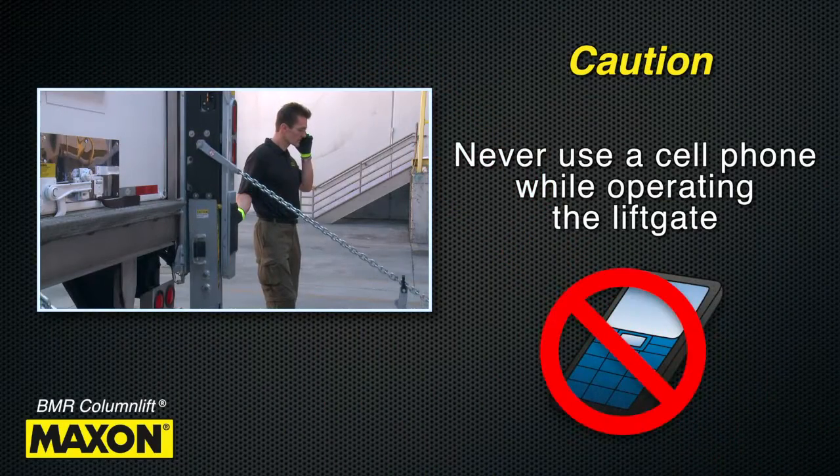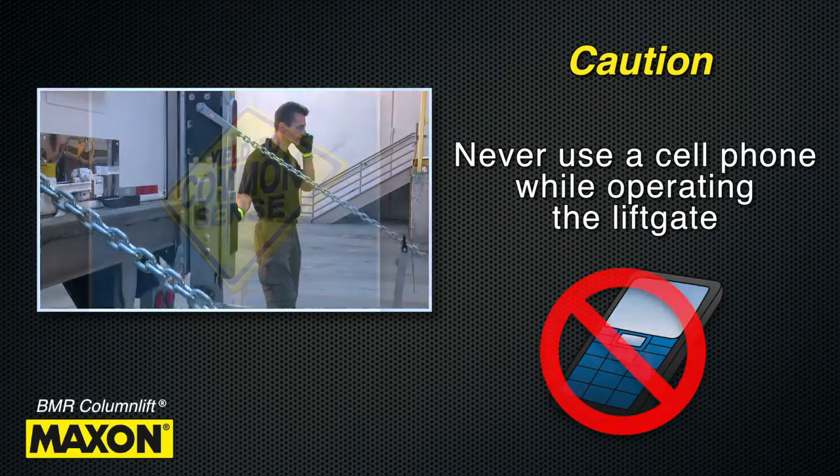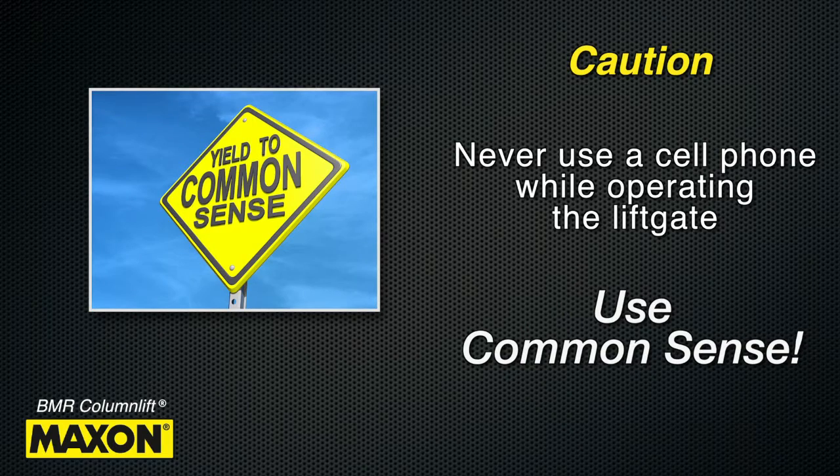Never use a cell phone while operating the lift gate. And above all, please use common sense when operating the lift gate.